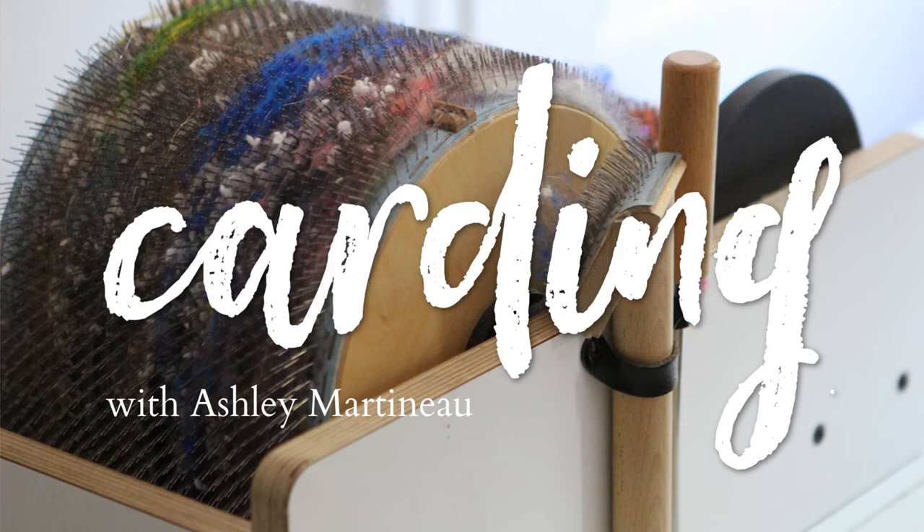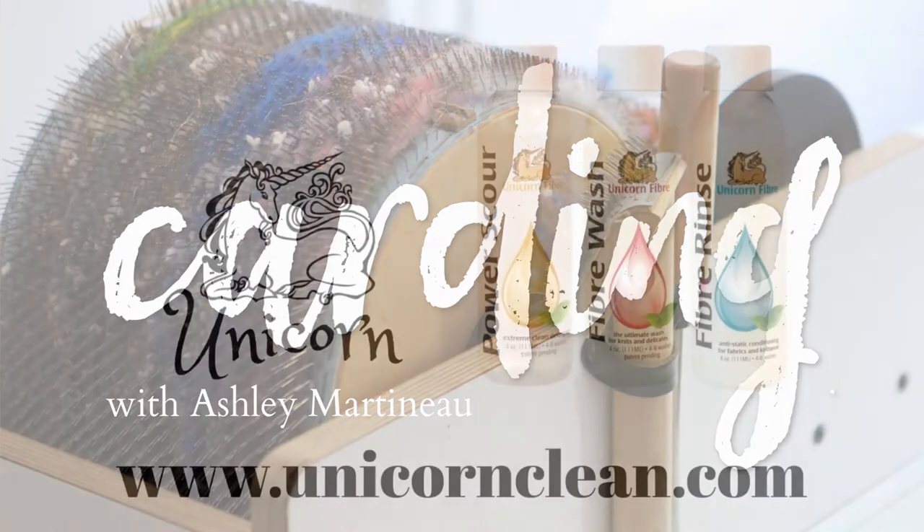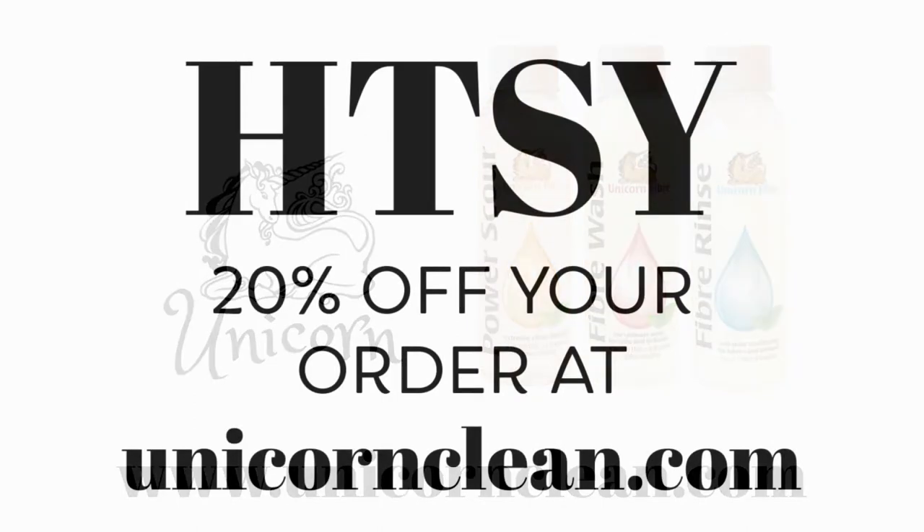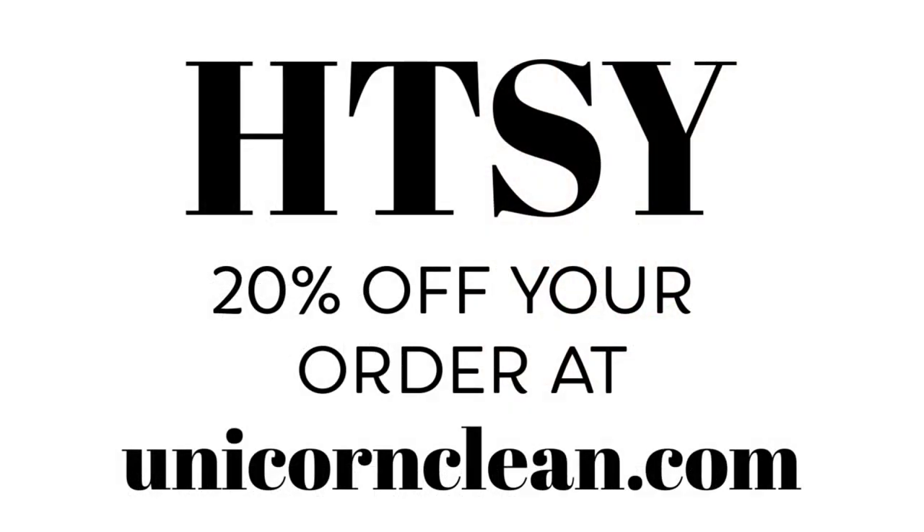This episode of Carding is brought to you by Unicorn Power Scour Fiber Wash and Rinse. Keep your drum carder and other fiber prep tools clean by only using fibers washed with Unicorn. Stock up on Unicorn with my exclusive coupon — enter H-T-S-Y for 20% off your entire order at unicornclean.com.